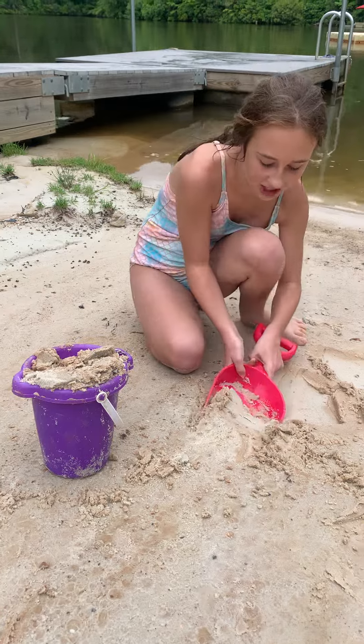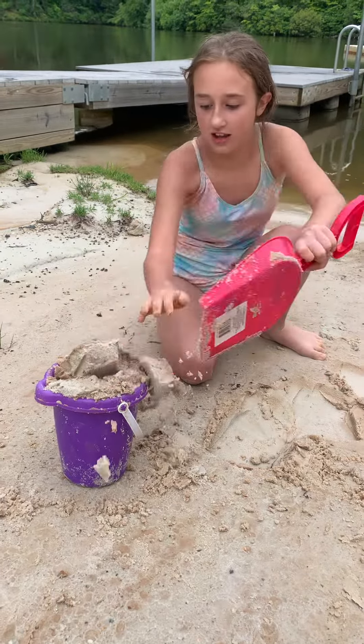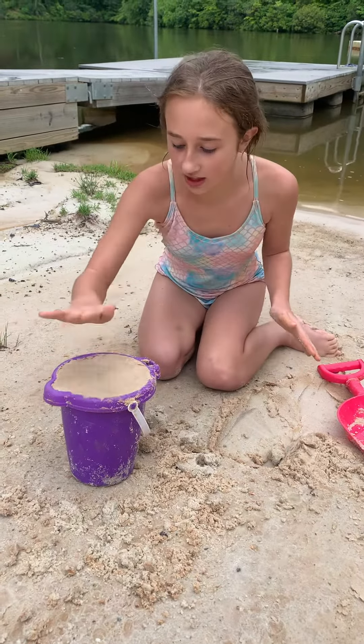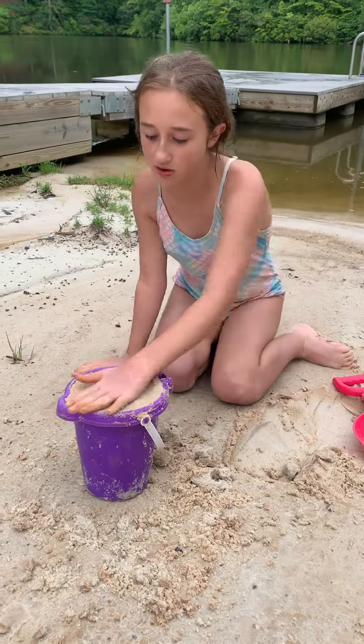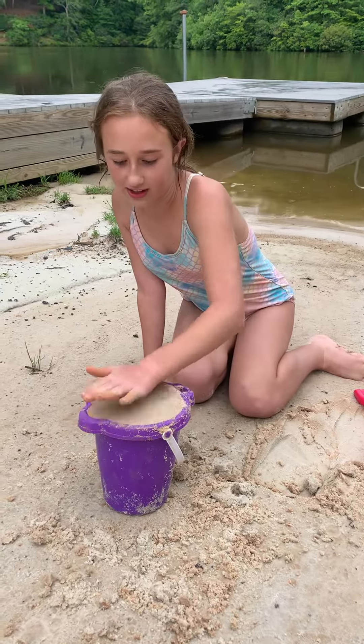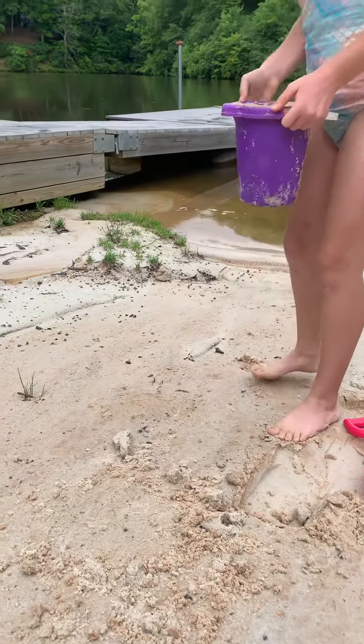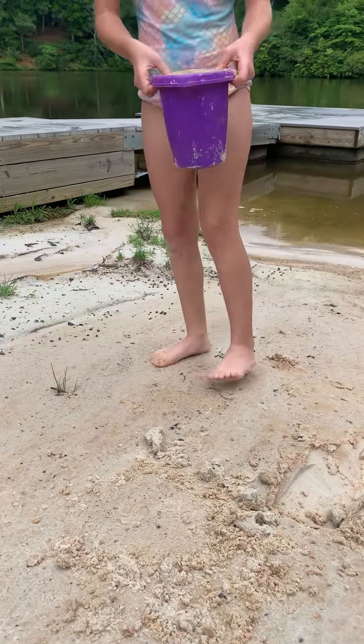One more, probably. Okay, there. Now I'm gonna smooth it out so it begins like a sand castle. But some of you may not know how to make a sand castle, so yeah. Do I need water? Yeah.